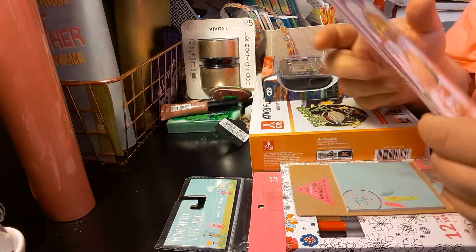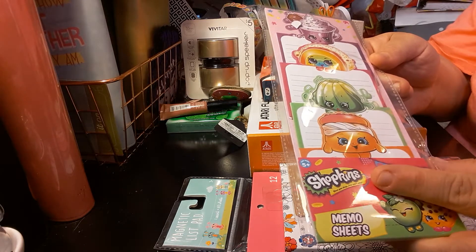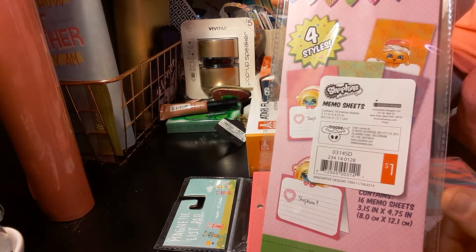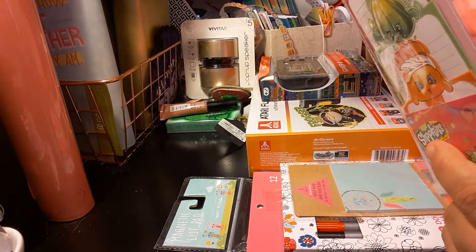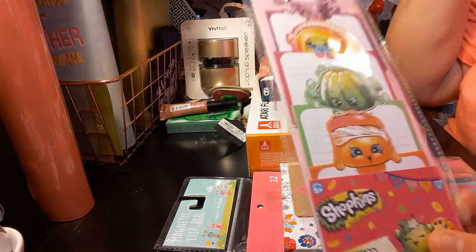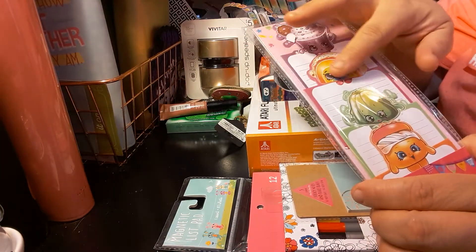The next item I got was more for decoration than planning. I just thought these were cute — I want to laminate them and put them in my planner. They are memo sheets by Shopkins. This was in the Target dollar spot aisle and it was just a dollar. You get 16 memo sheets, 3.15 inch by 4.75 inches, in four different styles. I thought it was cute just to laminate and have it popping out of a pocket.